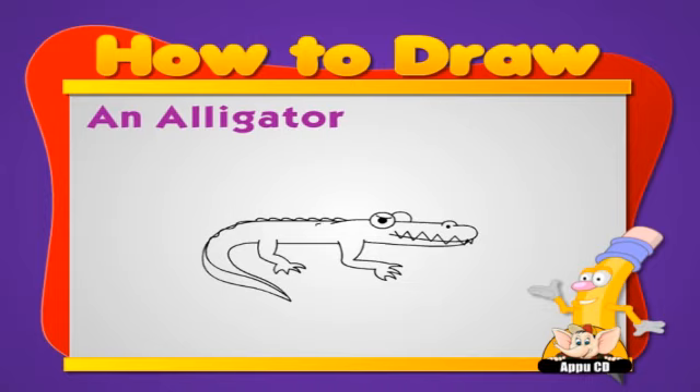And some scales. And put him on an island. And add some water around.